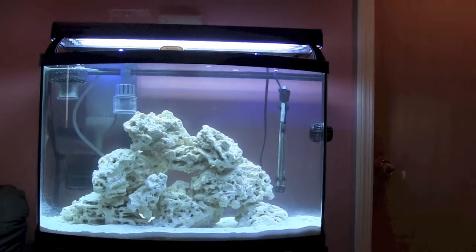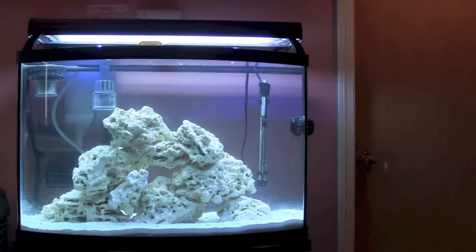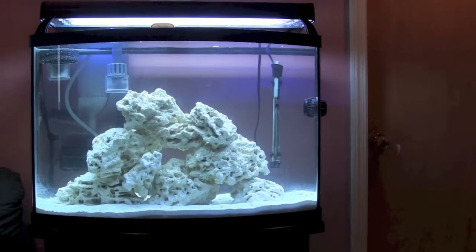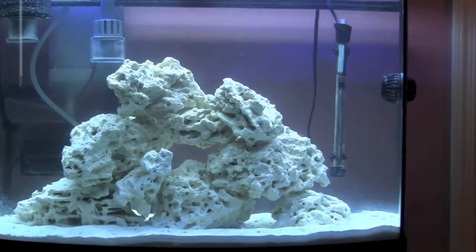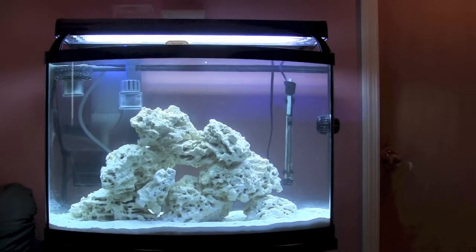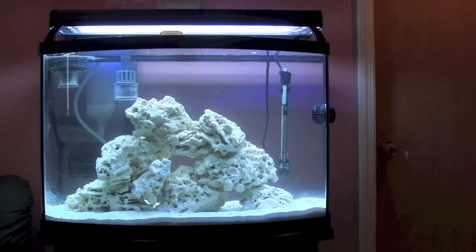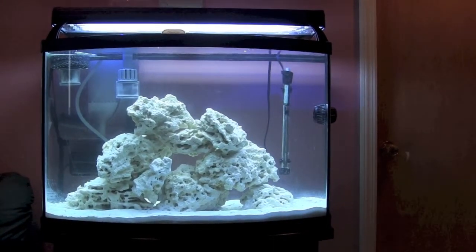My next plan is to purchase an RODI unit so I can start making my own clean water, and after that get some sort of carbon media — whether a reactor, filter sock, or something — for carbon filtration. What's been happening is that disturbing the sand and playing with the rocks has caused a lot of fine particles to settle everywhere. It was like cutting sheetrock — you get that fine powder everywhere in the tank. I had to clean the glass and I'm thinking carbon filtration will help clear that out of the water.